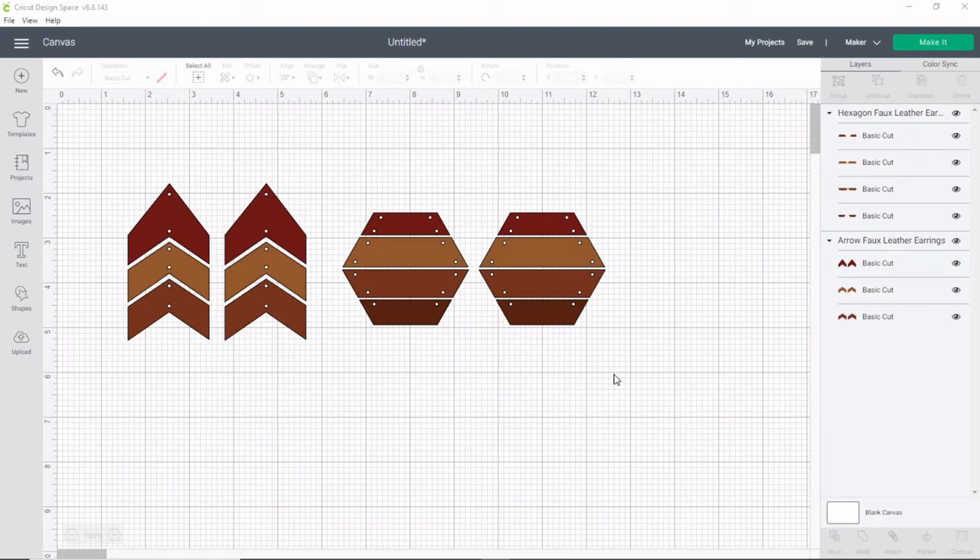Hello! Today we are making some faux leather earrings and I'm going to show you how to get them all ready in Cricut Design Space.